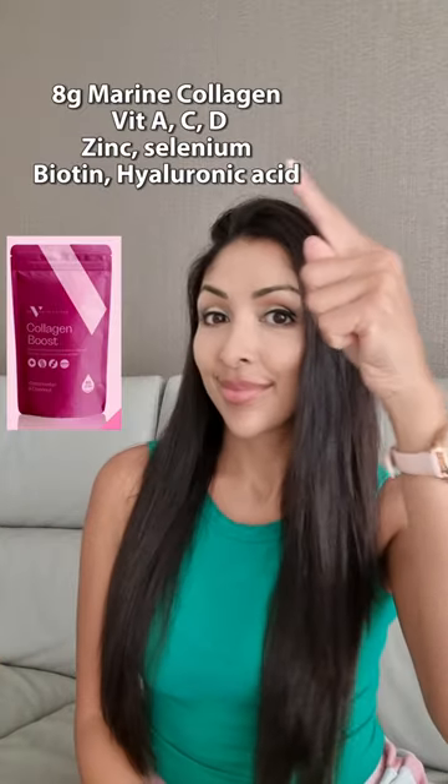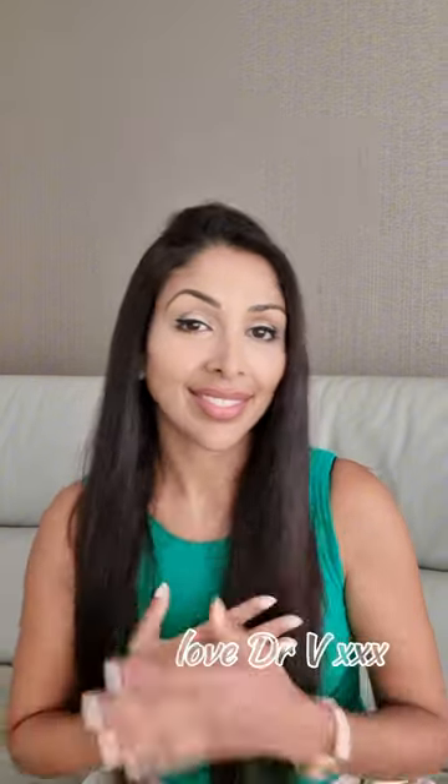Want long nails? Take 8 grams of marine collagen with these vitamins and minerals. Not 1 gram collagen tablets. Love, Dr V.